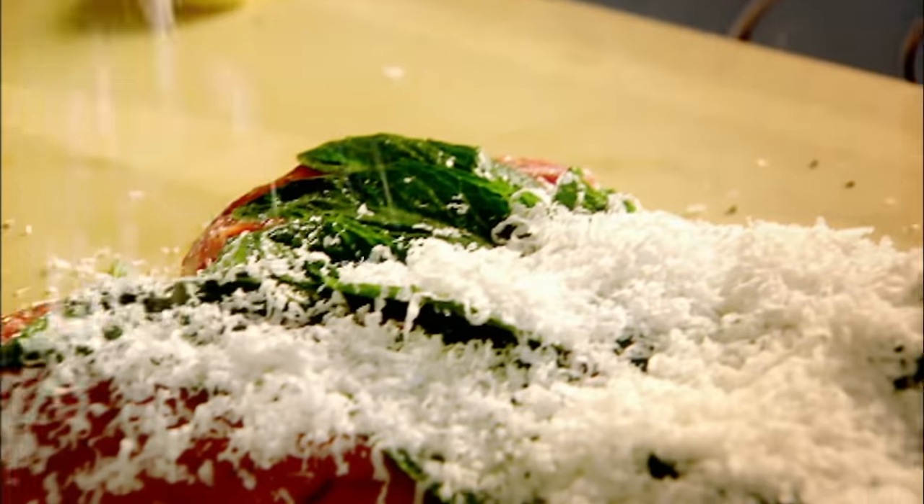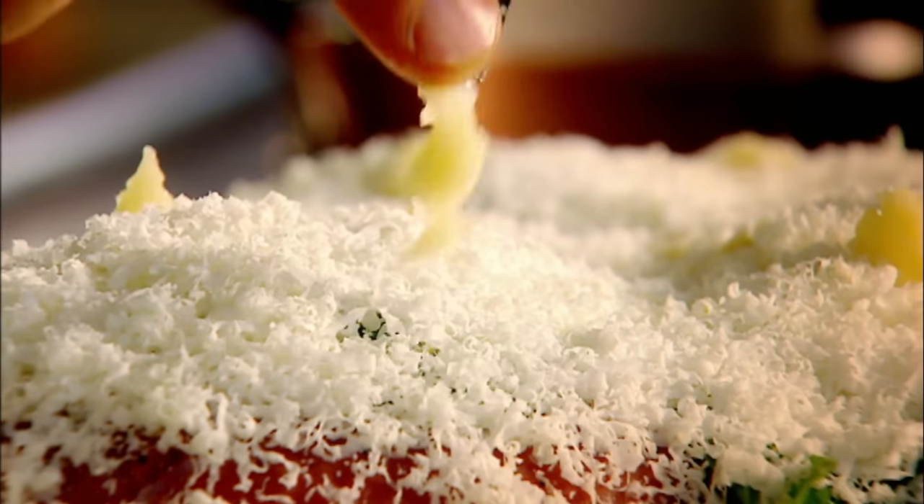Goat's cheese. The mint perfumes the inside of the lamb and the goat's cheese just sort of makes the centre nice and creamy. Garlic. Roll.